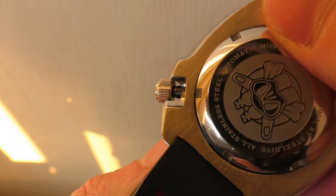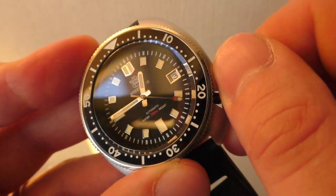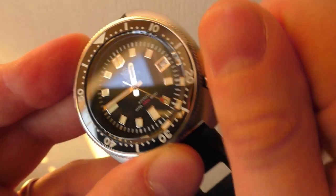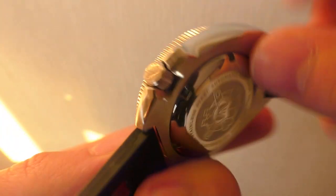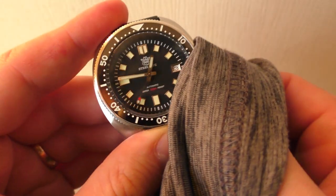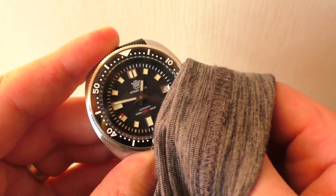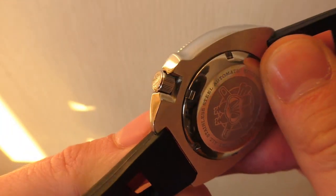The problem is that even though the crown is big and grippy, it is so overprotected with those huge crown guards that it's very difficult to use — especially it's very difficult to screw it back in all the way. I can't do it with my naked fingers; I have to use some kind of cloth to give some extra thickness and grip on the crown. So I don't know if this is just a one-off or all of them are like that, but that's the reason why I'm not putting this watch into keepers — it goes into 'not bad.'